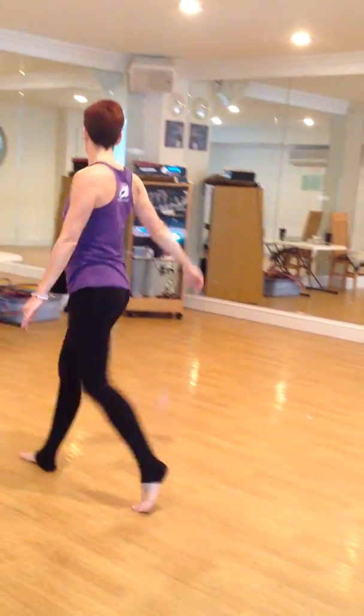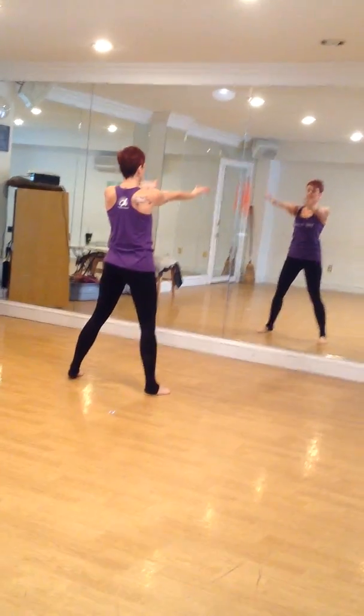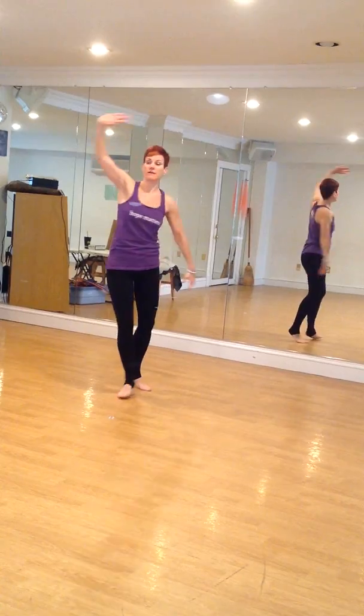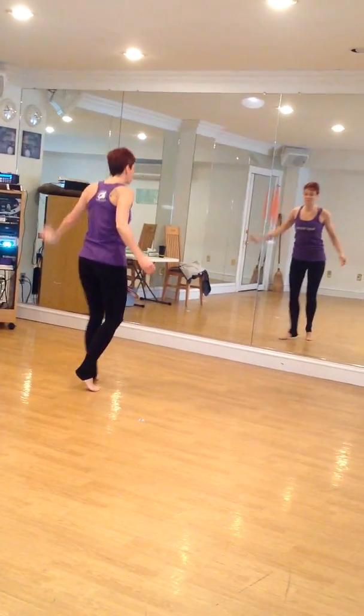Face the front — toss, open. Turn to the right, to the left, walk back.